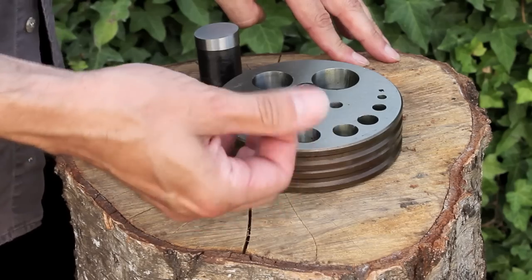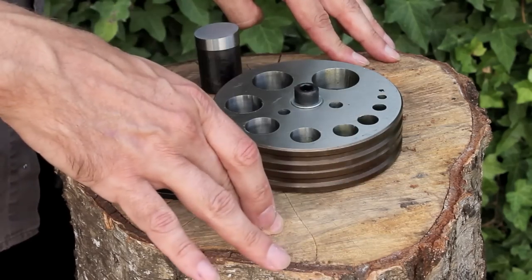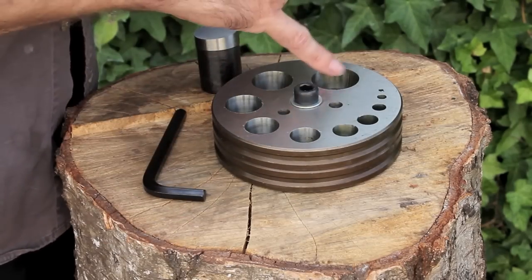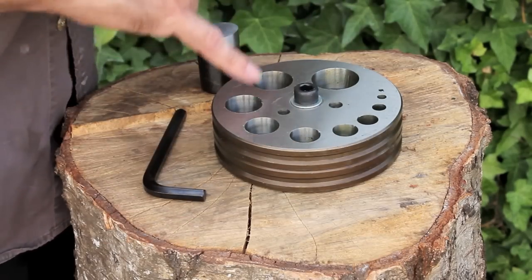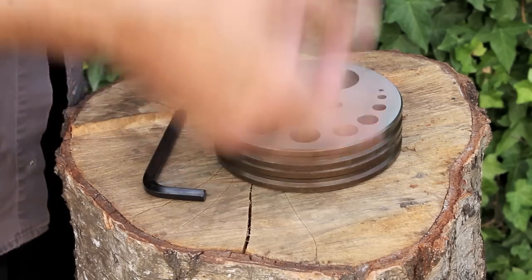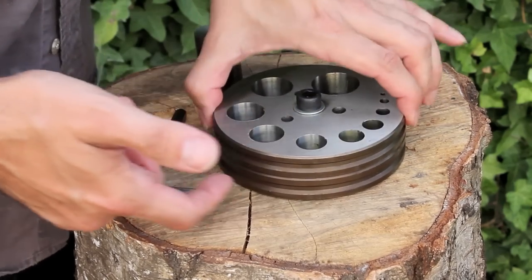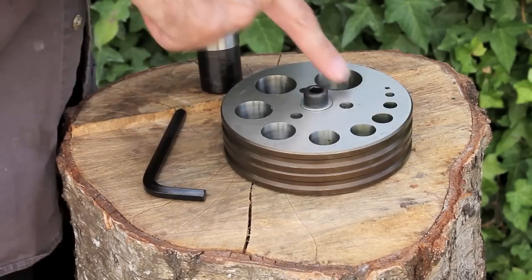Now when you first receive your disc cutter you'll probably find that it's coated in quite a thick layer of grease, obviously to stop it rusting in transit. So you might want to wipe it down, but you don't need to wipe inside the holes — leave the grease in there because that'll help to lubricate your pieces when you're using it.